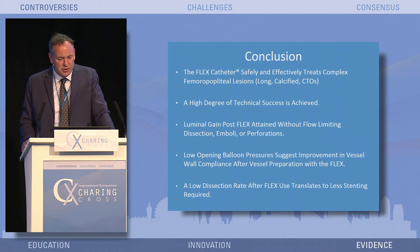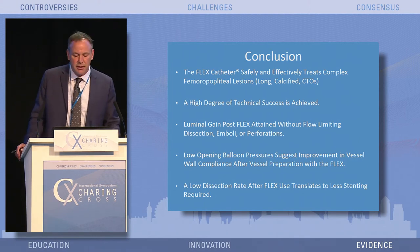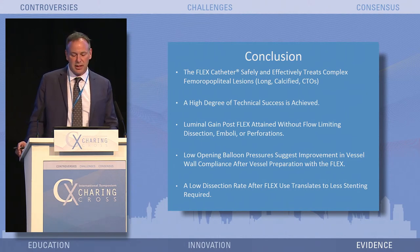Abiginal luminal gain was right at 82%. In conclusion, the flex catheter is a safe, effective therapy for treating complex femoral popliteal lesions. It gives a high degree of technical success, is easy and simple to use, and limits the risk of flow-limiting dissection, emboli, and perforations. It offers the ability to treat lesions with low opening balloon pressures, suggesting improvement in vessel wall compliance after vessel preparation. The low dissection rate should translate into less stenting post-procedure.